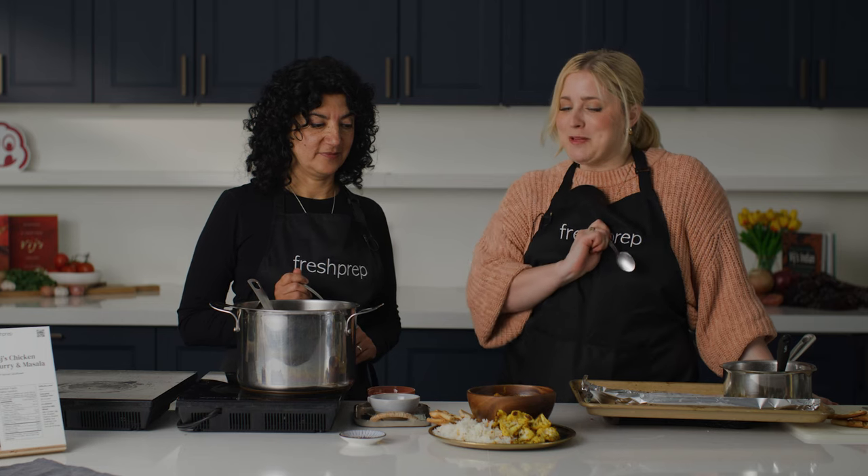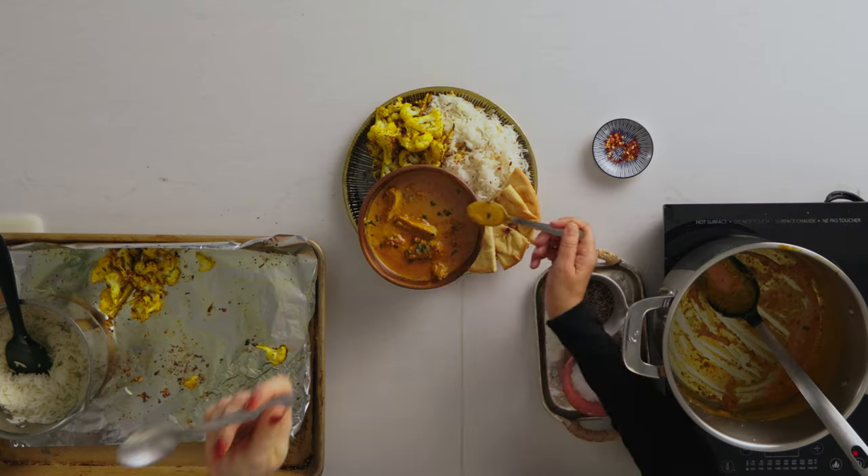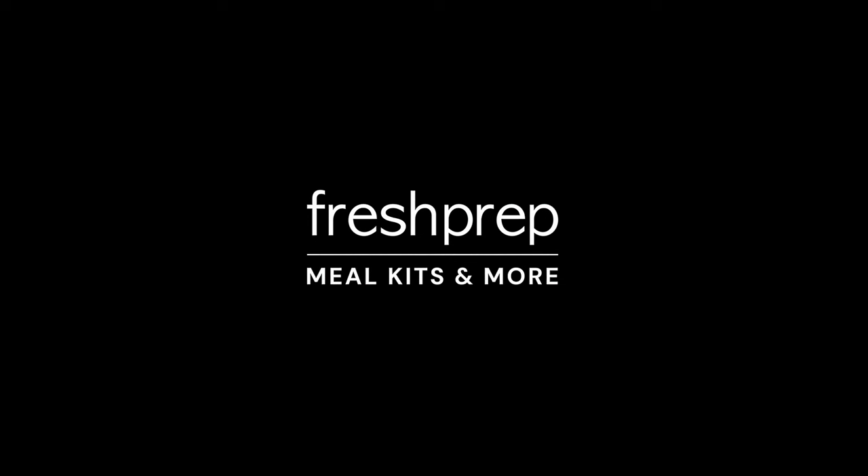We've got our dish plated here — some rice, some naan, some cauliflower, and our curry. We're going to give it a taste. Oh my gosh. I'm speechless — it was great. Thank you so much for being here today. We'd love to hear all of your feedback on this recipe. Feel free to be in touch with us, and any questions I would love to answer. Thank you so much for teaching us.